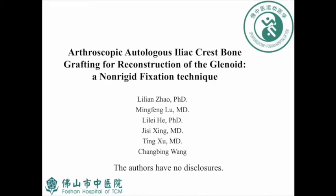This topic of the manuscript is arthroscopic autologous iliac crest bone grafting for reconstruction of the glenoid, a long-rigid fixation technique. The authors have no disclosures.